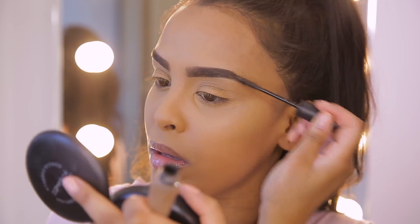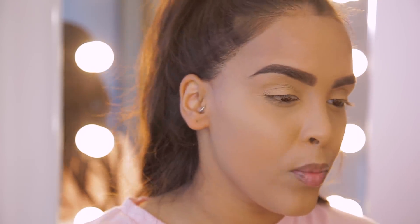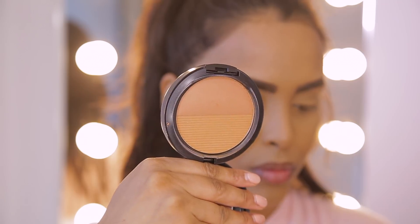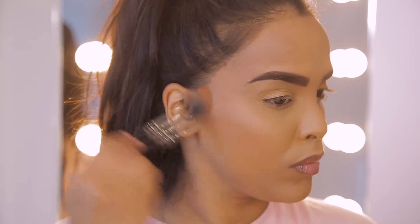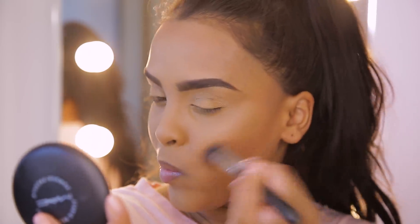To set my brows in place I'm going to use the MAC Brow Set — it's just a clear brow set and it's waterproof, so it ensures they really really stay on. If you've used the Estée Lauder Maximum Cover before, you know that once it's on it's not going anywhere, so you don't really need to set it with a powder.